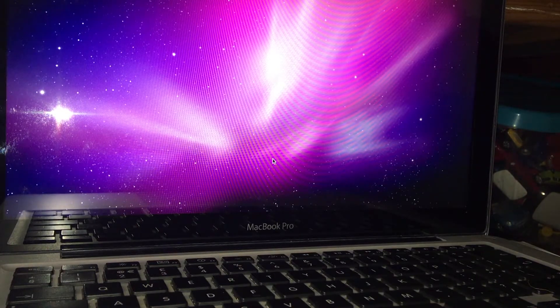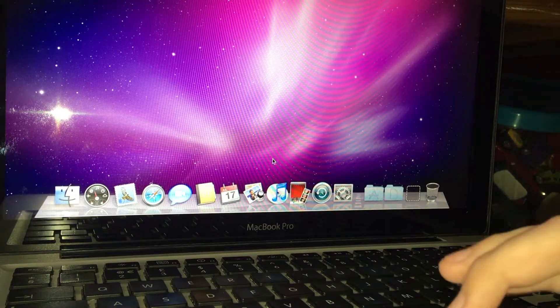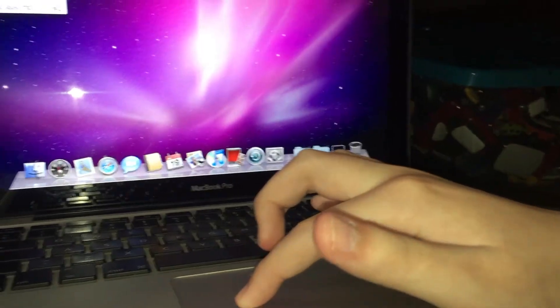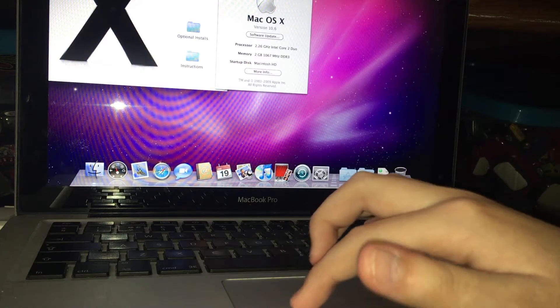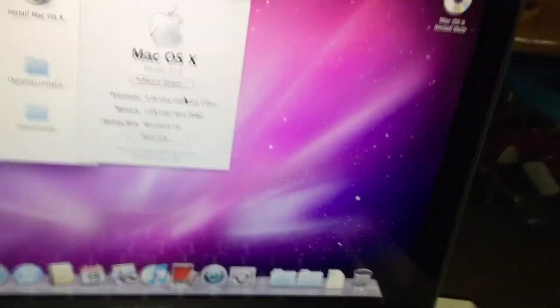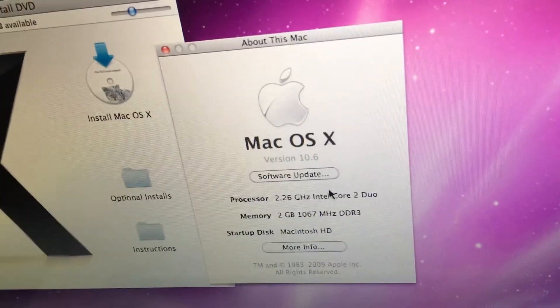We just set up the computer and he made an account. There's a lot of private information so we couldn't really show any of it — we had to put our location and all that. Here are the specs: Intel Core 2 Duo, 2 gigabytes of RAM.